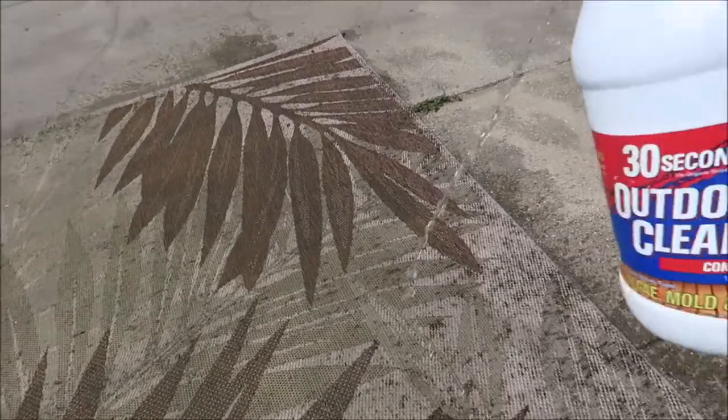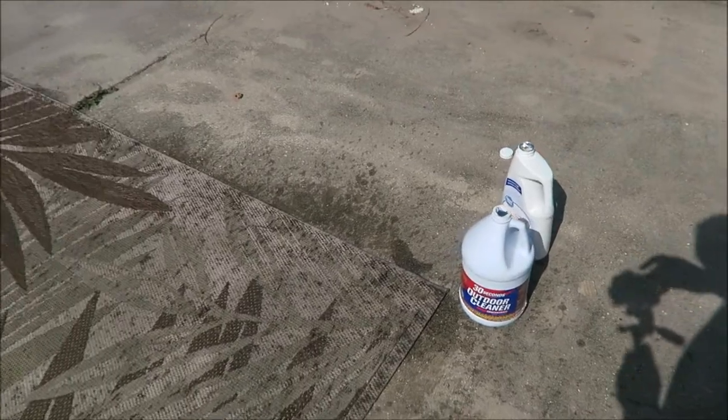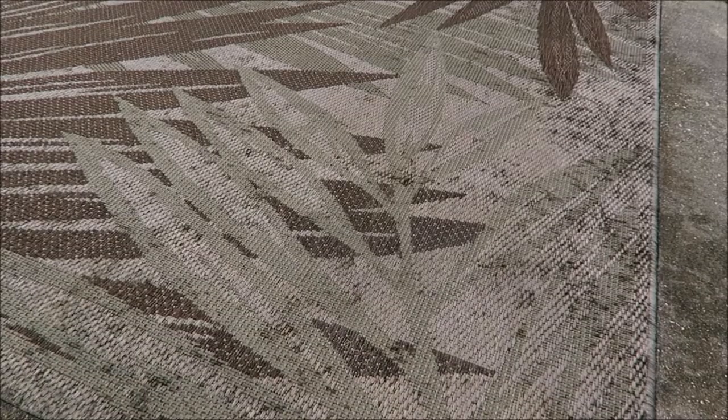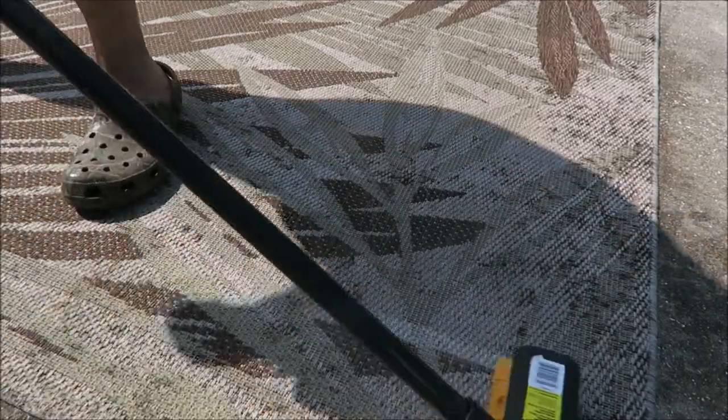Just pouring it all over — hopefully it works. This says it works in 30 seconds, but we'll see. Let me get my scrub brush and brush it. I do smell bleach; I don't know which product it's coming from.